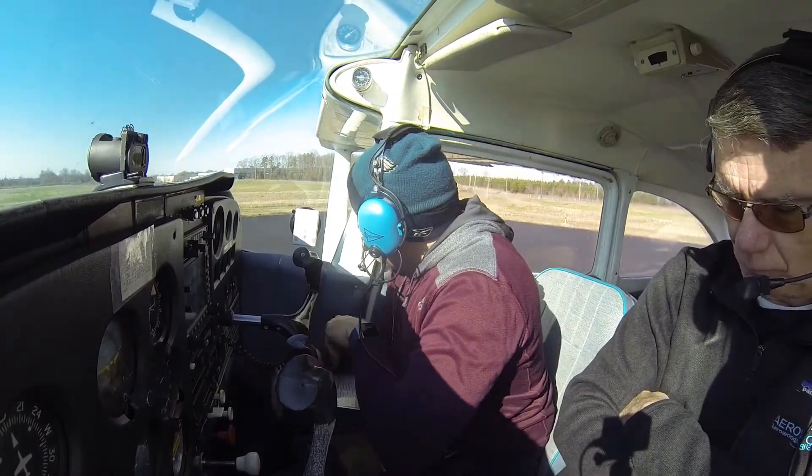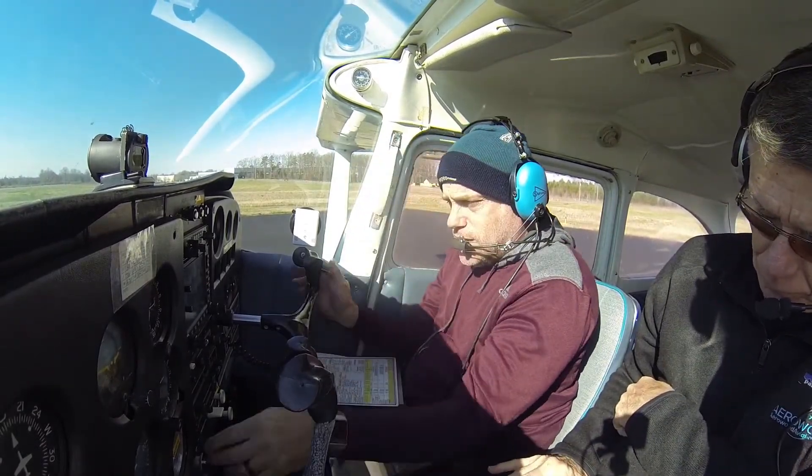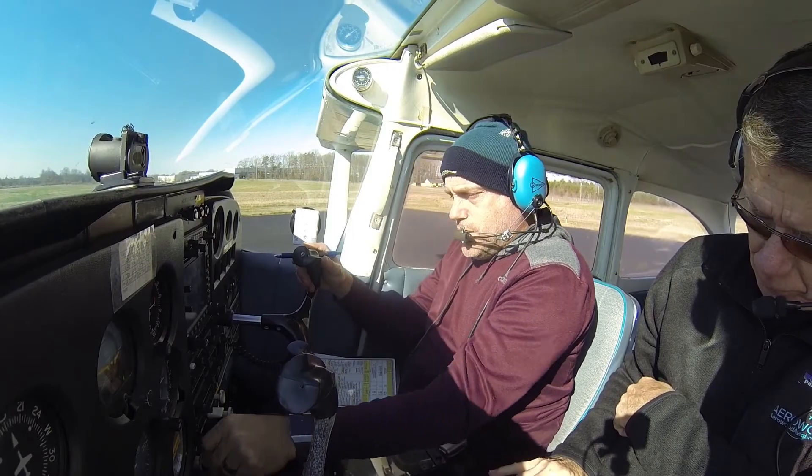Alright. Nobody's on base, nobody's on final. Let's go do this.